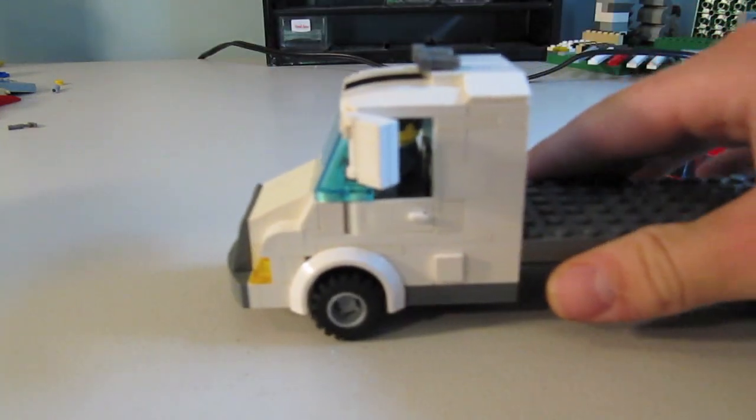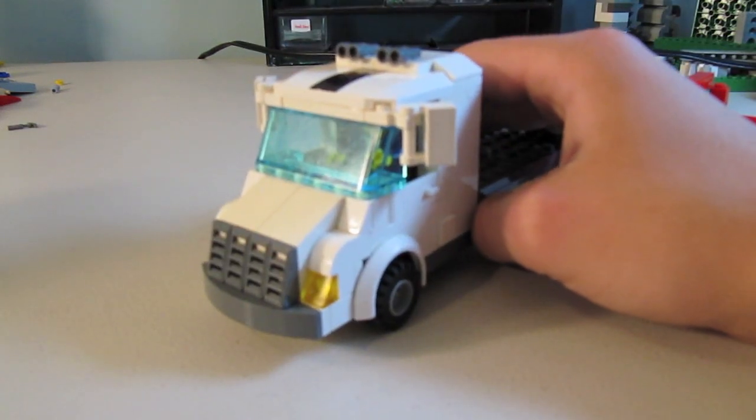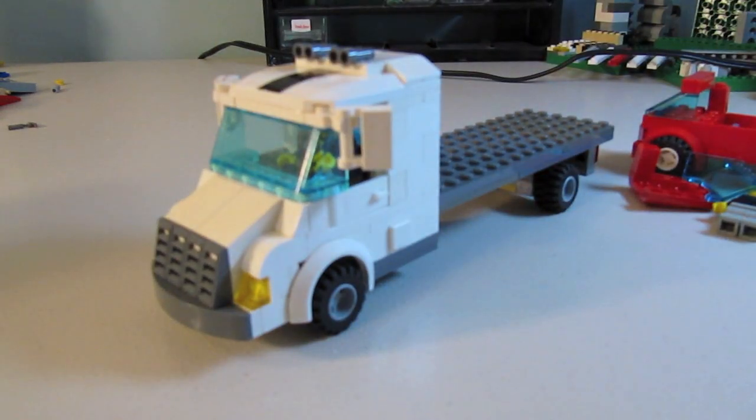It looks a lot like the new Lego City tractor trailer truck with its front, but we don't own that set and I don't even know if it's come out yet. The design on this one was just built from memory and by eye. I hope you guys like it — I think it's a lot better than the old one, and a how-to should be coming out soon. This is BrickBoys518, signing out.